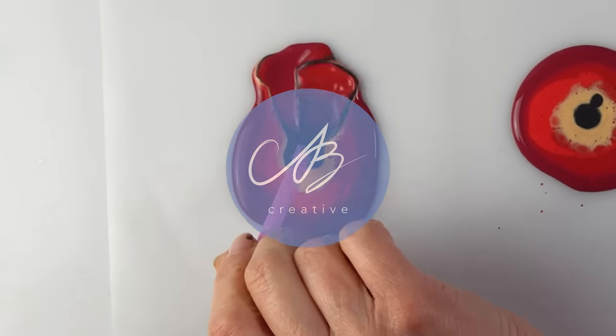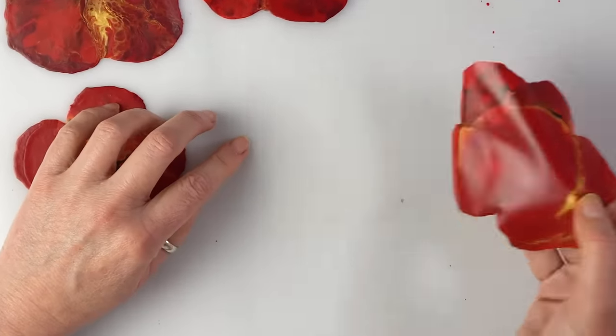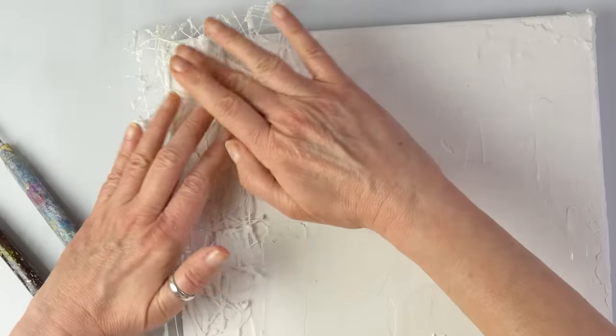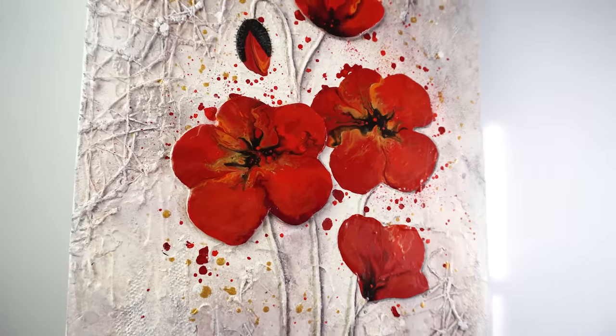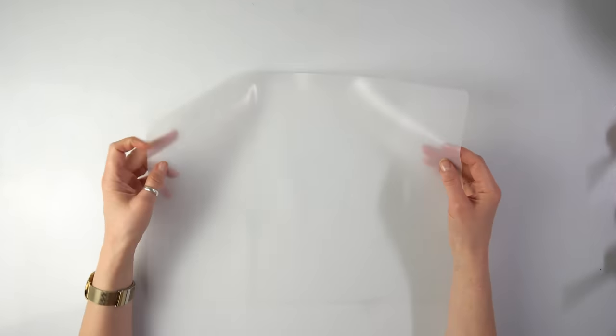Hello everyone, today we are trying something new and exciting. We are going to combine one of my favorite acrylic pouring techniques — straw blow — with some easy and awesome mixed media techniques to create a unique textured poppy piece that anyone can try. This is going to be a very easy painting, but a two-parter, so this is part one.